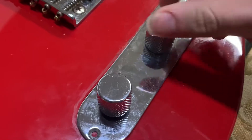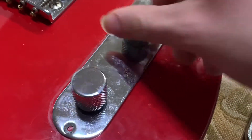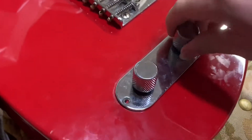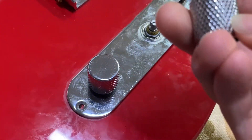For these knobs that don't have a screw in the middle, what you do is just wedge something under and pry it up. Once you pry it a little bit, it comes right off. If it doesn't have a screw in the middle, it's always going to pry up.